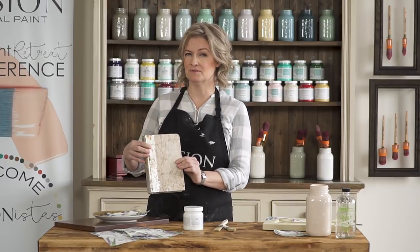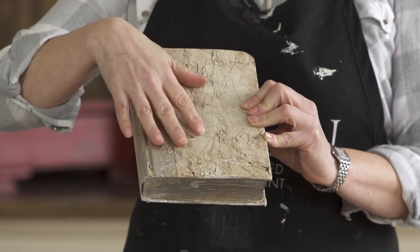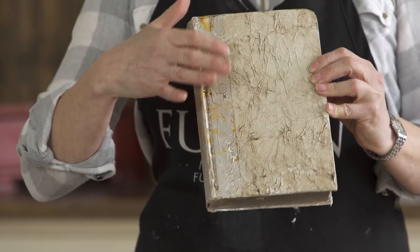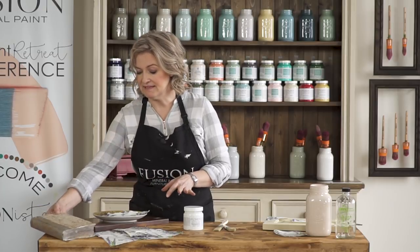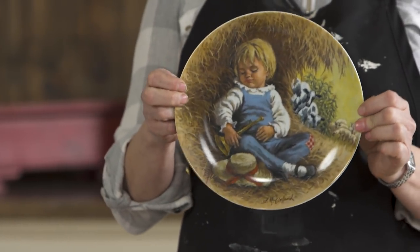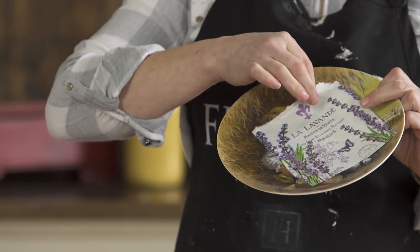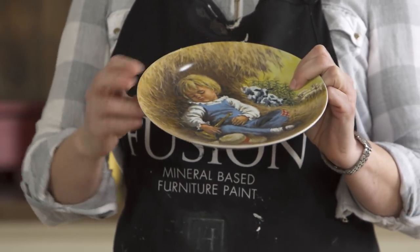We used decoupage to cover up a book that was in really bad condition - we literally just took some paper, squished it up, used the gel, put it around the book, patted it down, and it dried very crinkly and hard, and then we antiqued it. That's a more advanced use. Also, this is a decorative plate - if you are tired of looking at little boy blue, you can come along with a customized napkin and apply it in any random order you see fit.